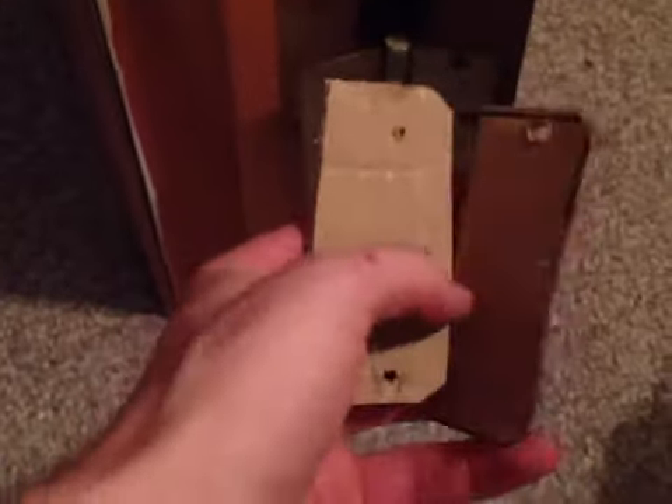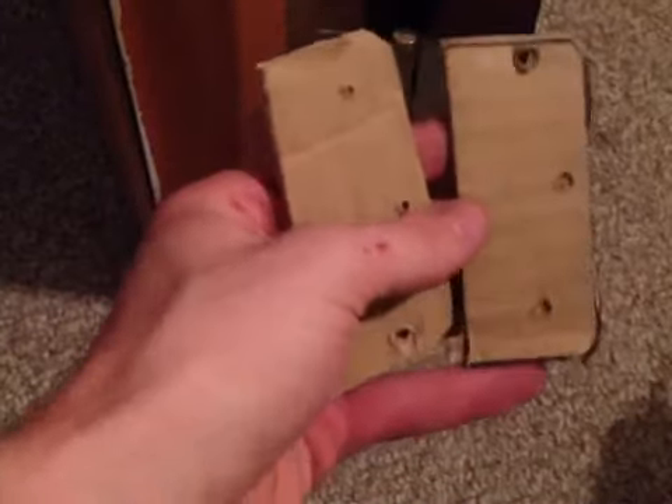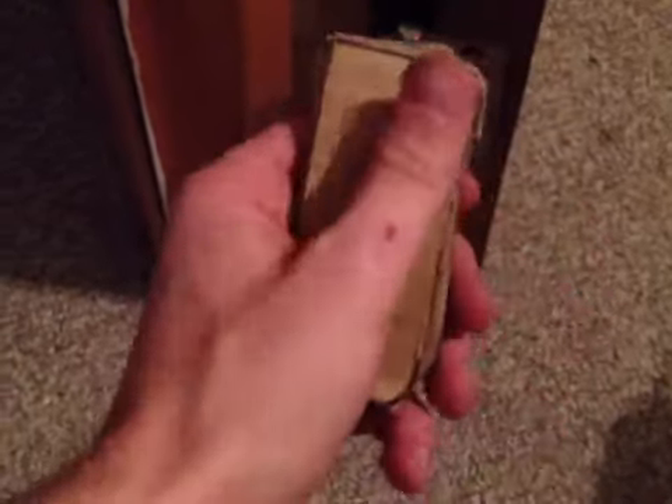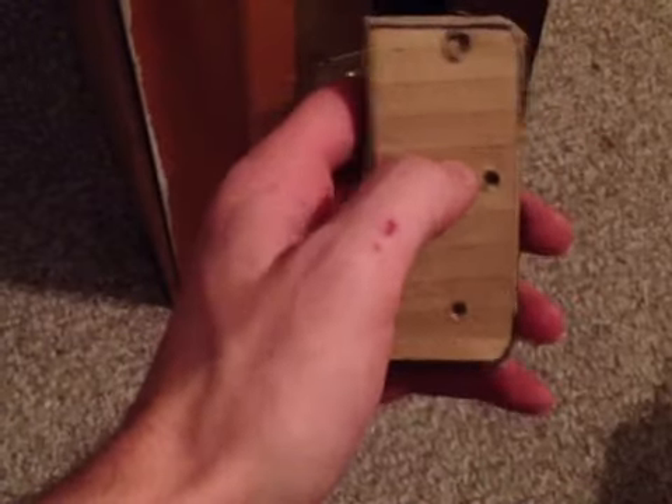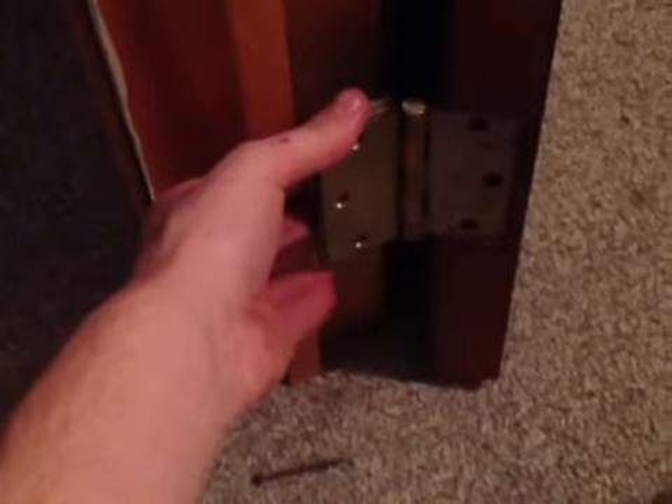Sometimes it only takes one, but just a normal piece of cardboard — cut it out. I have two because I already tried this. Once you do that, you're going to take them and put them behind there and screw it back on.